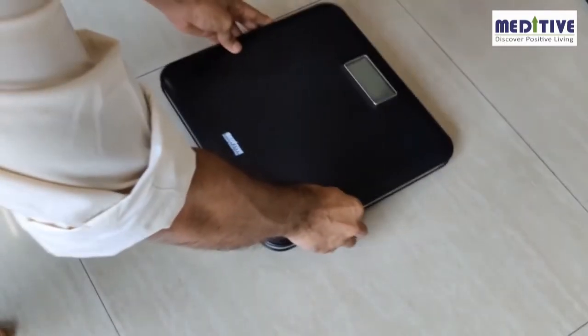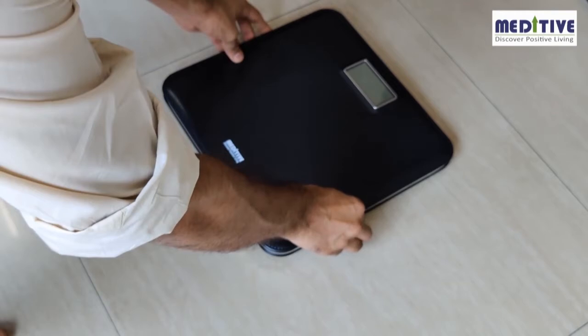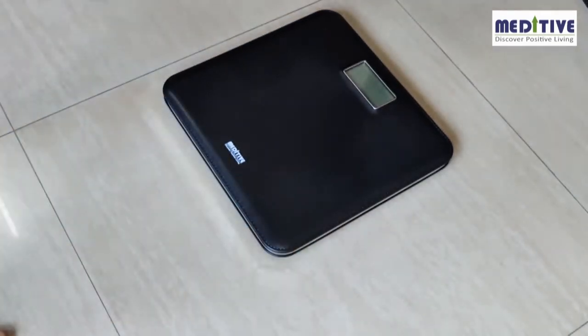Now keep the scale on a hard, even surface. Do not keep the scale on carpet or any other soft or uneven surface.